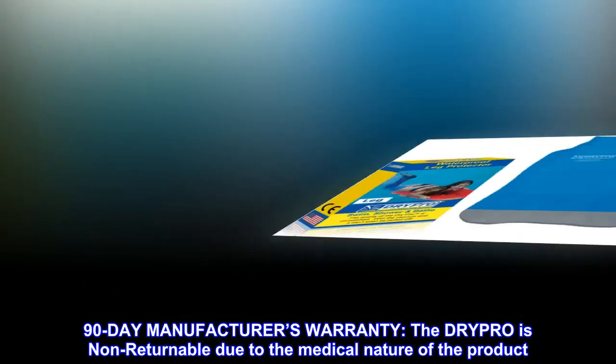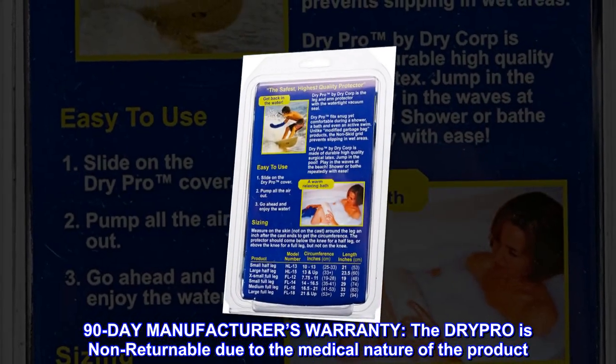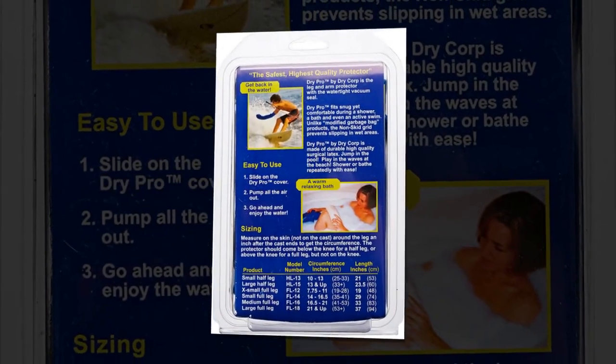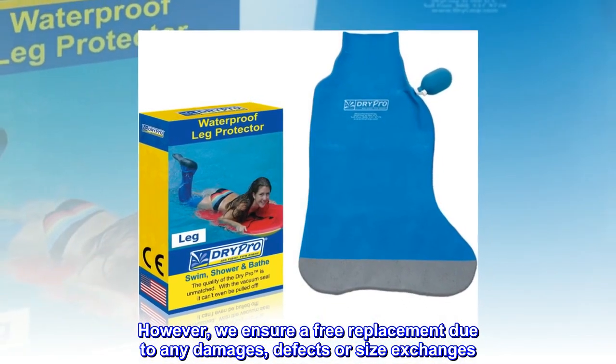90-day manufacturer's warranty. The DRYPRO is non-returnable due to the medical nature of the product. However, we ensure a free replacement for any damages, defects, or size exchanges.